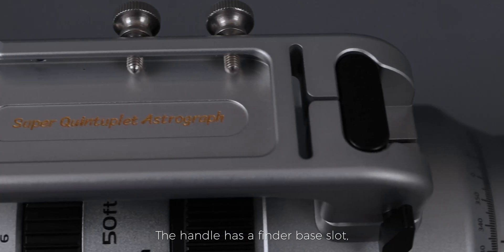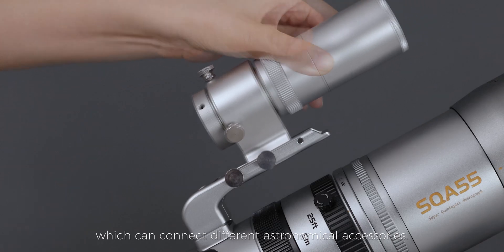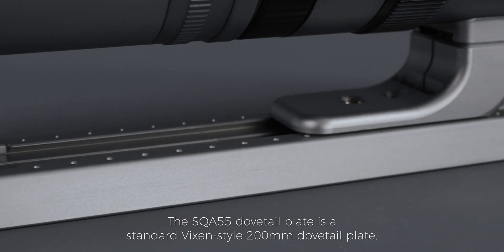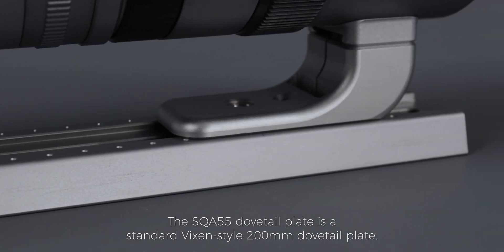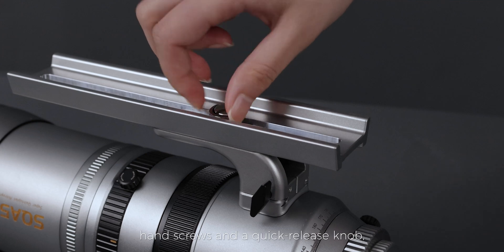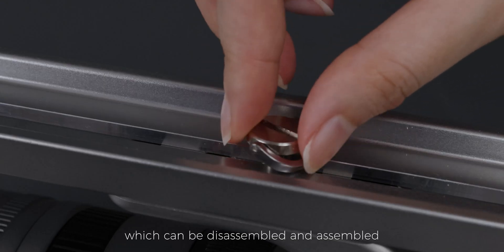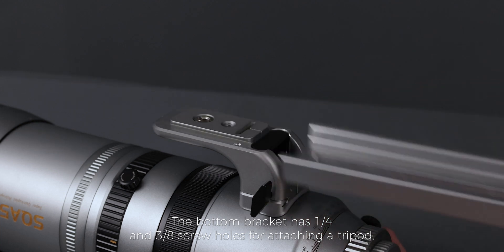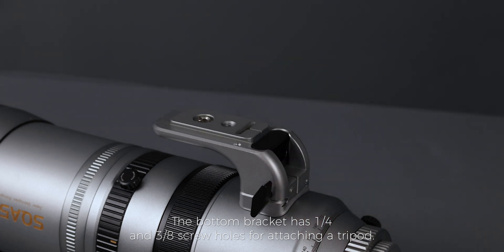The handle has a finder base slot, which can connect different astronomical accessories. The SQA 55 dovetail plate is a standard Vixen-style 200 millimeters dovetail plate. The bottom of the dovetail plate is designed with hand screws and a quick release knob, which can be disassembled and assembled without additional tools. The bottom bracket has one-quarter and three-eighth screw holes for attaching a tripod.